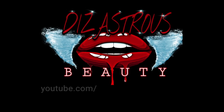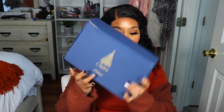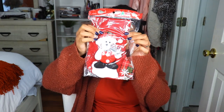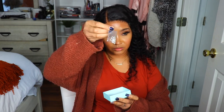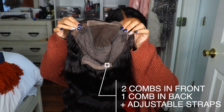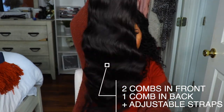Hey love folks, it's your girl Disastrous Beauty coming back with another voiceover. The unit I will be reviewing today was sent to me by Nadula Hair — shout out to Nadula for sending me this unit. I truly do appreciate it. As you guys can see, this is from Christmas, but shout out to them for being patient with me and giving me the time to get myself together after the holidays and do this video.